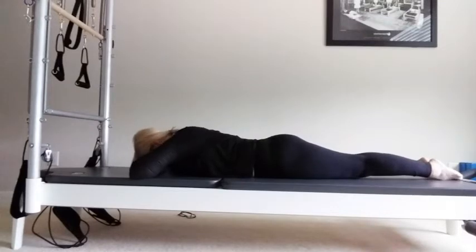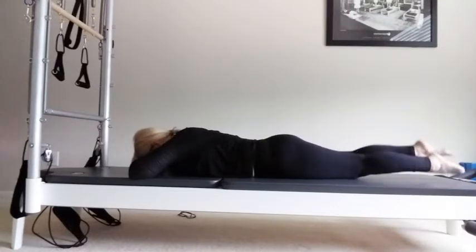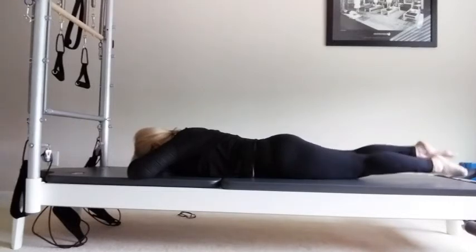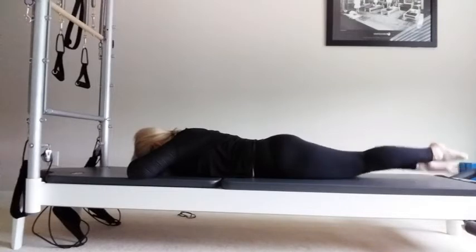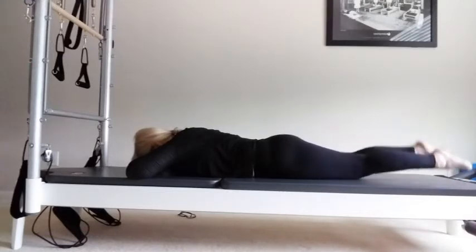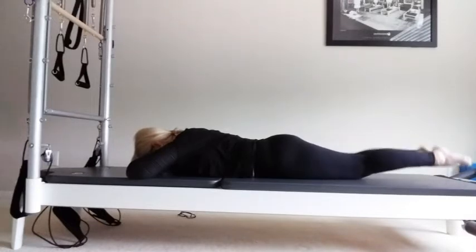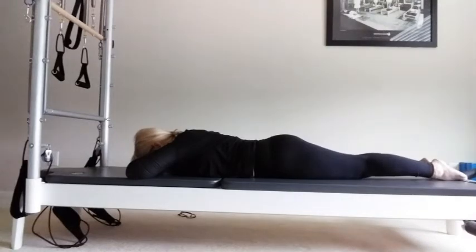Hands underneath the forehead. Lift your legs slightly. Now kick the legs as if you were swimming — kicking the legs. Breathing in and exhale. Pelvis is down, hips are down. The work comes from your backside, your hamstrings. Just fluttering those legs. Inhaling, exhaling. Shoulders down, tummy's pulled in. Two more and one. Lower down onto the mat.